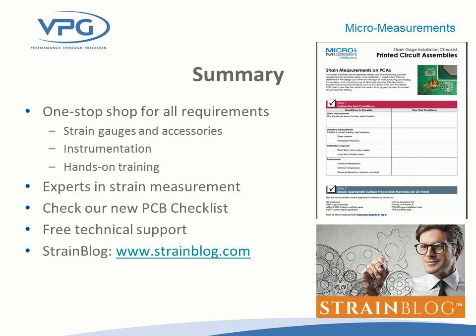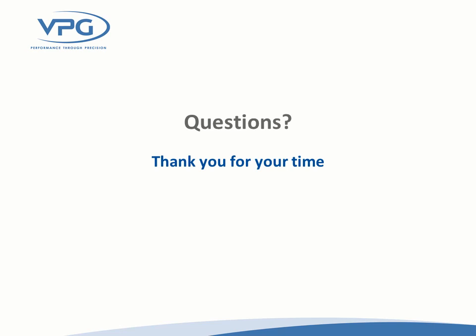At Micromeasurements, we're one-stop shopping. You can get your strain gauges, installation accessories, environmental protection, and instrumentation — and we can provide hands-on training. We've got the applications engineering staff and technical sales managers who are experts in strain measurements, and it's free: just give us a call or send us an email, and we will answer your technical requests as quickly as is practical. Thanks everyone for attending the webinar today. We'll now open the floor for discussions — if you've got questions, we've got answers.